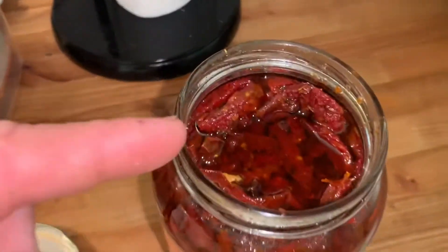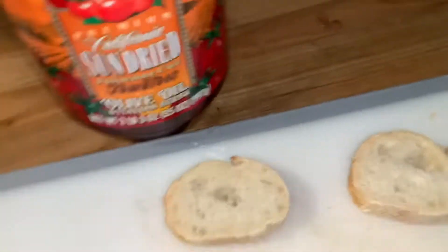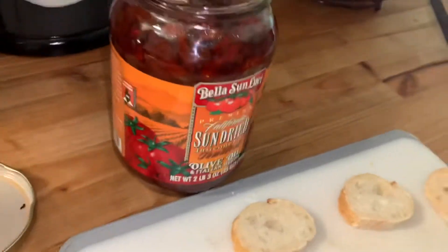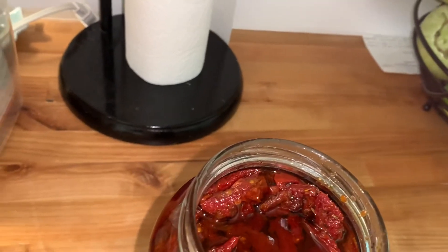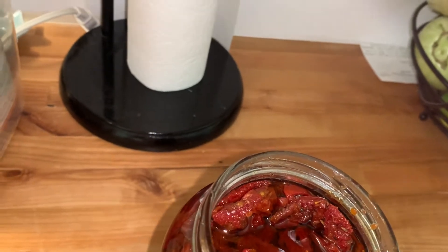Take a little bit of this and brush that olive oil on your bruschetta or sourdough bread and toast it. Just go like this, get a little bit of that on there. Get that olive oil on there.